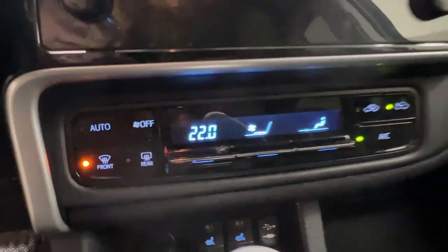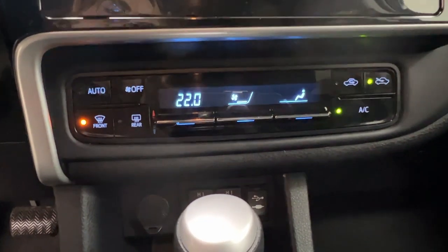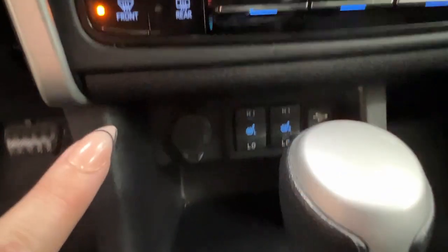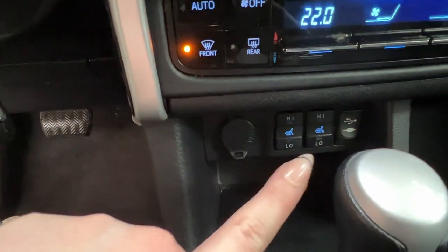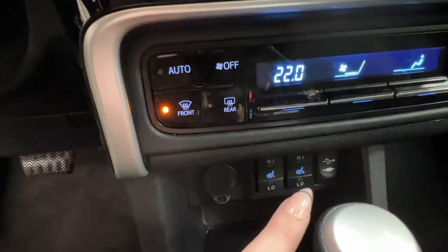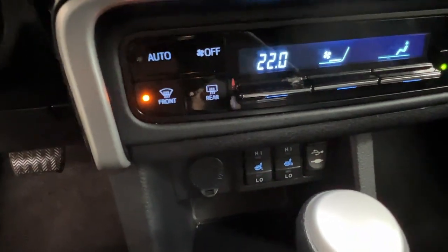Just underneath that is your climate control center. This is also where you have the defrost for your front and rear windshields. And just behind there, you have your heated seat controls for you and your front passenger, your 12-volt adapter, and that USB AUX adapter we mentioned earlier.